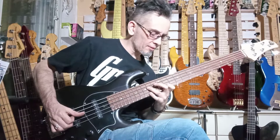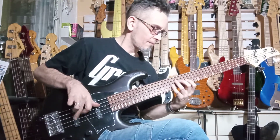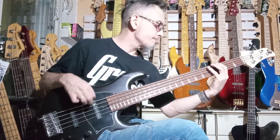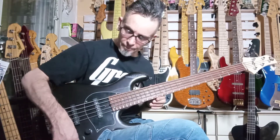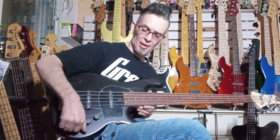Beautiful instrument to play. We're on the rear pickup right now, in passive mode with the tone up. Of course your passive tone, your master tone works in passive mode.